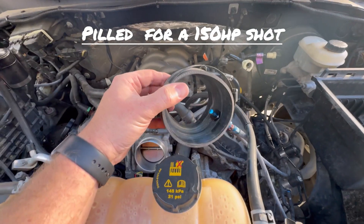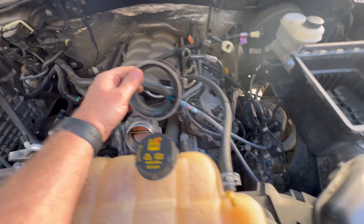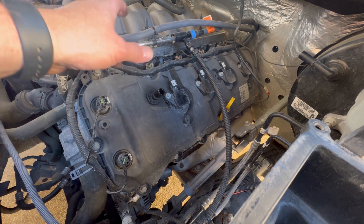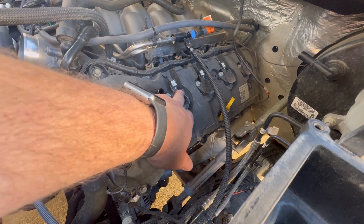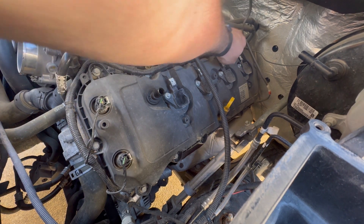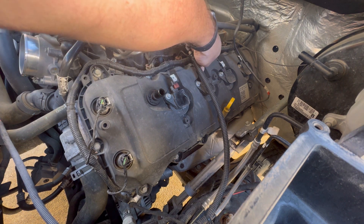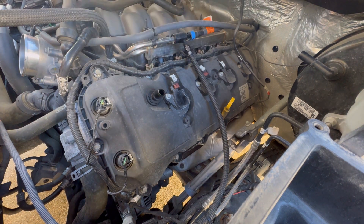I'm also going to be removing the nitrous kit — it's got a wet kit on it. I don't know what it's jetted for, but we'll find out once I take it all off. I pulled off this connector here, flipped those hoses up over there, disconnected the booster. Going to pop out these eight millimeters here. You also have these little white clips — you just pop them up and then pinch the back and they come right out.